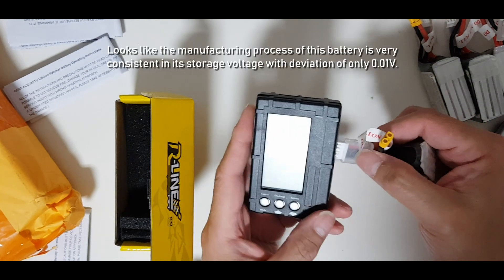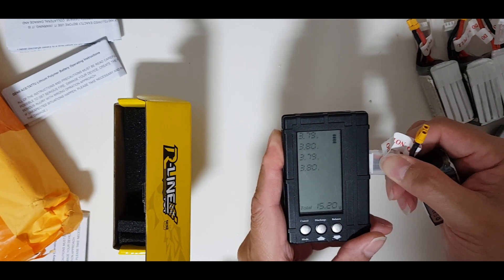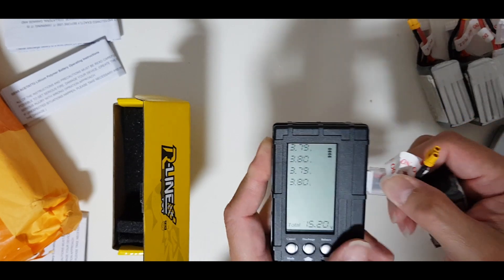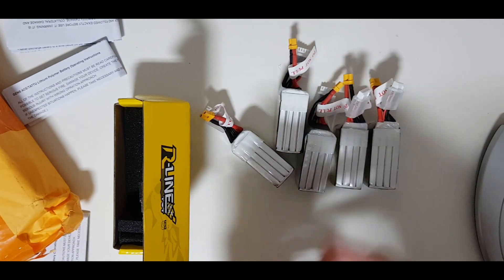Okay, last one — four cells, 3.79 to 3.8. Perfect. All five batteries are good out of the box.